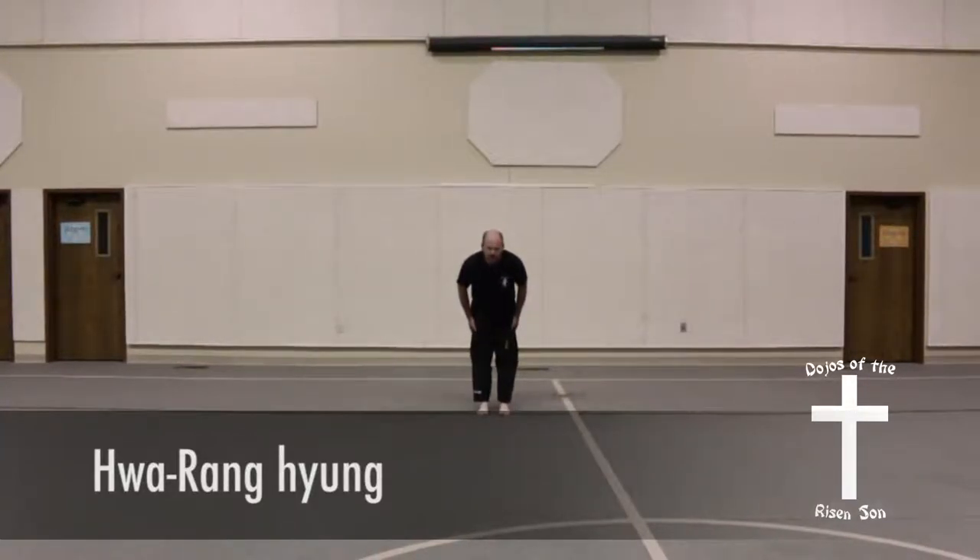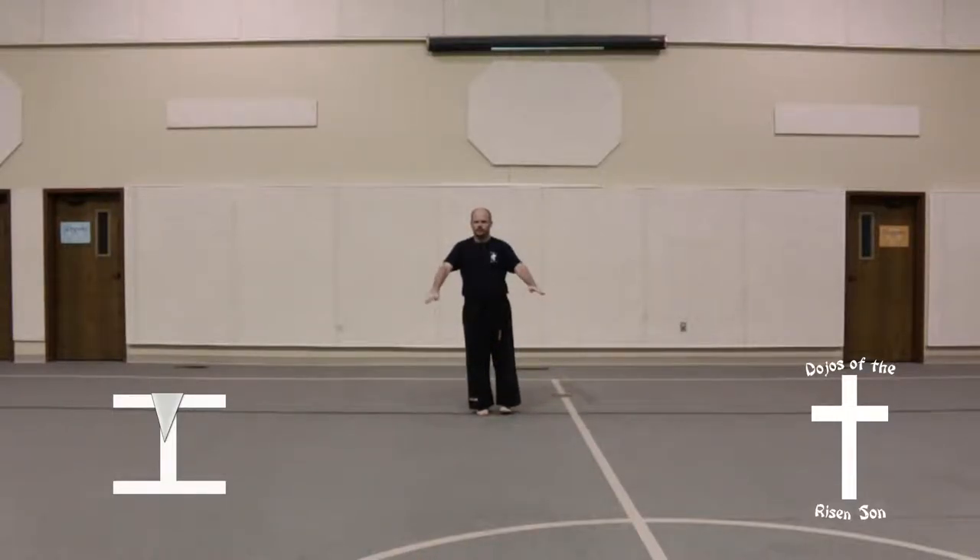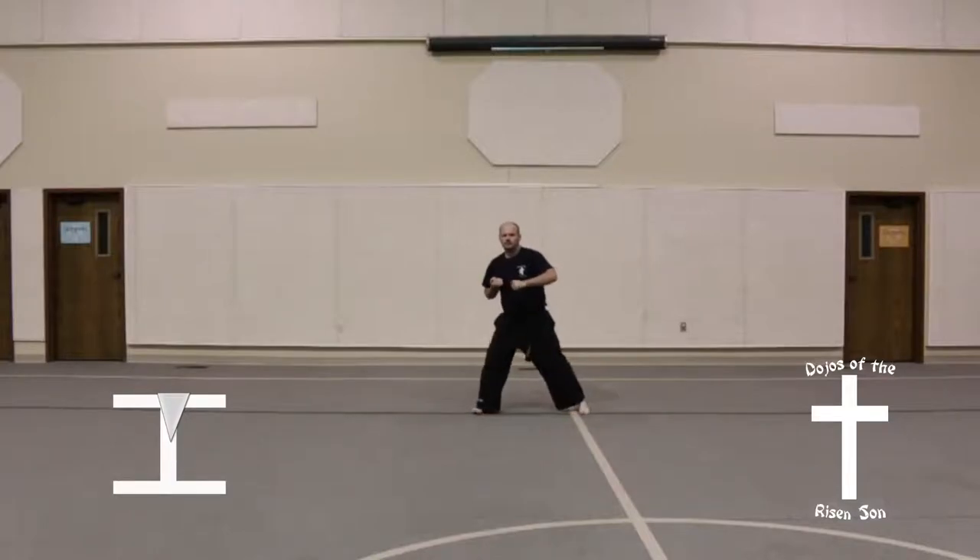Hwa Rang. From chimbi position, bring both hands out to the side, open hand, left foot out. Bring all together slowly — hands should rest in front of your belt knot, left hand on top. Step out to the left.